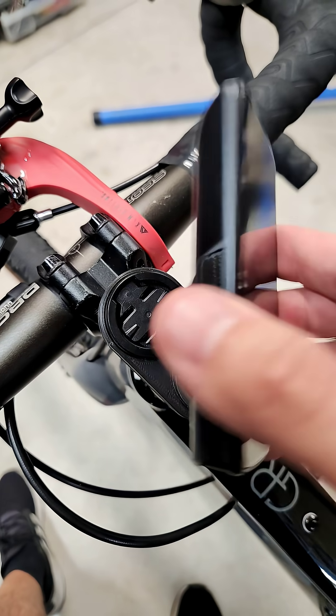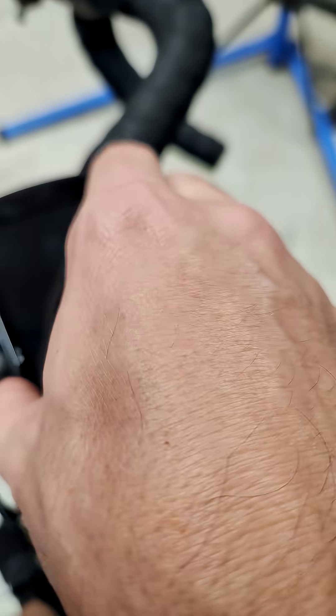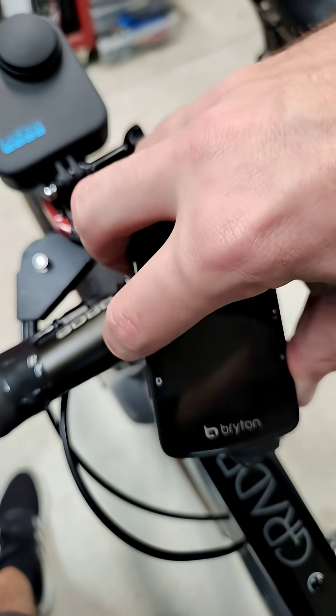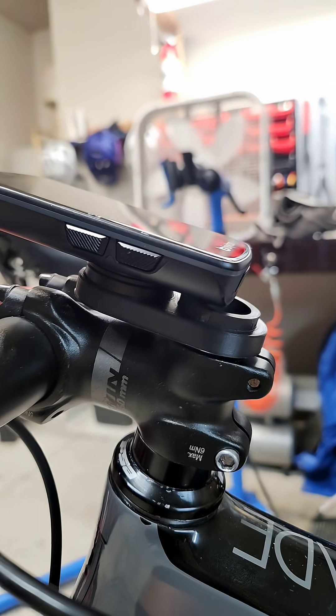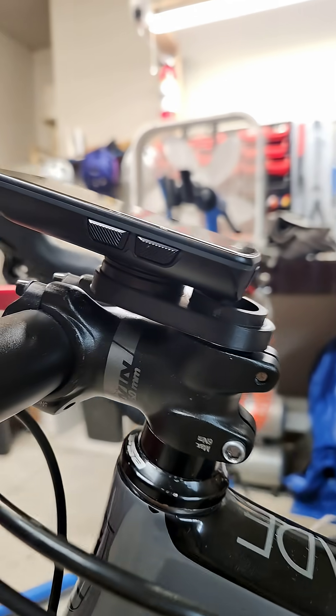And of course, then finally fit on your computer. In this case, I'm using a Bryton computer with a Garmin mount, so it fits on just like that, comes off just like normal, no problem. I hope this video gives you some ideas or helps you in some way.